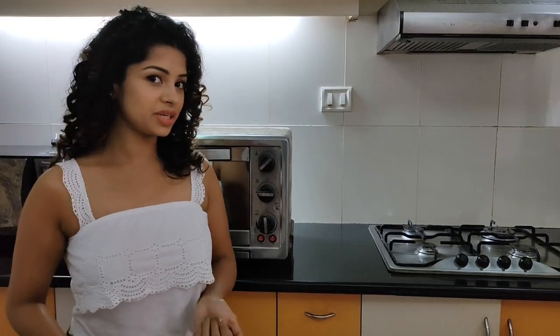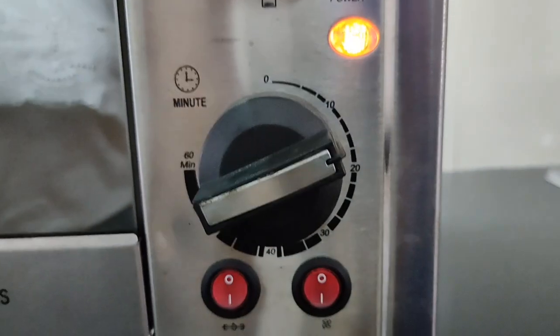Let's get in the kitchen and get started. Preheat the oven for 10 minutes at 200 degrees Celsius.